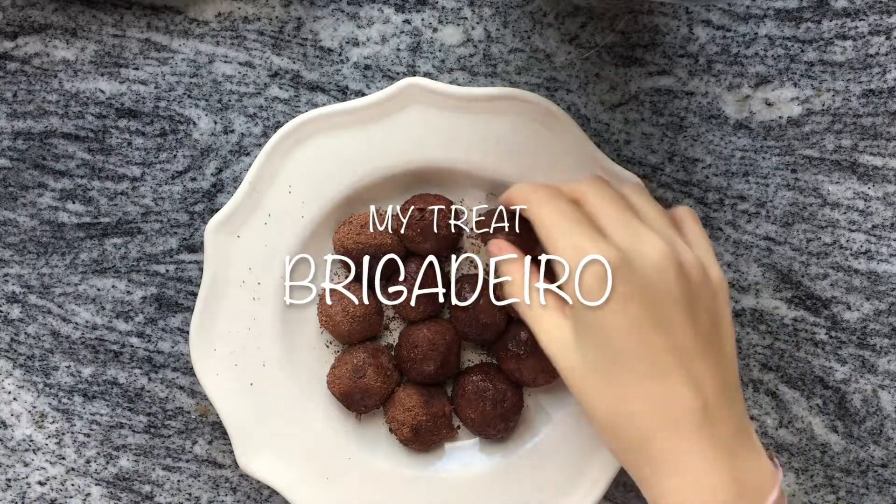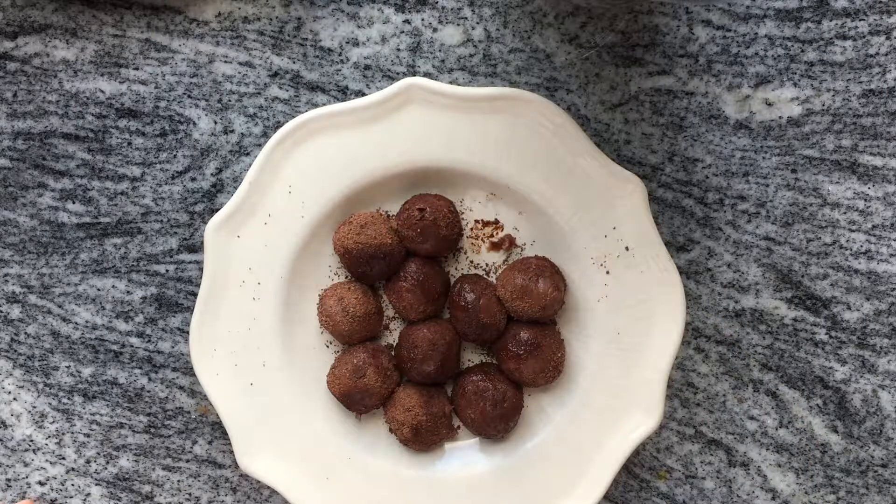Hi, today on my treat I'm going to show you how to make simple chocolate truffles called brigadeiro.